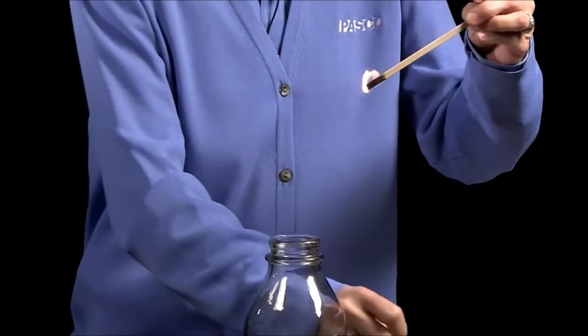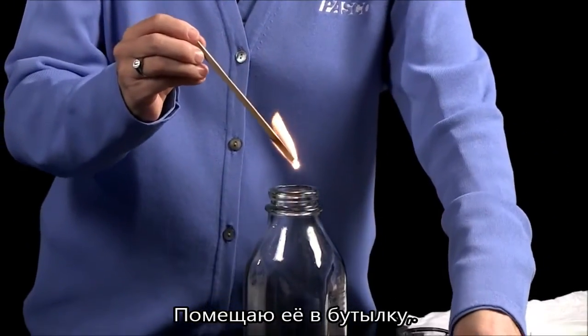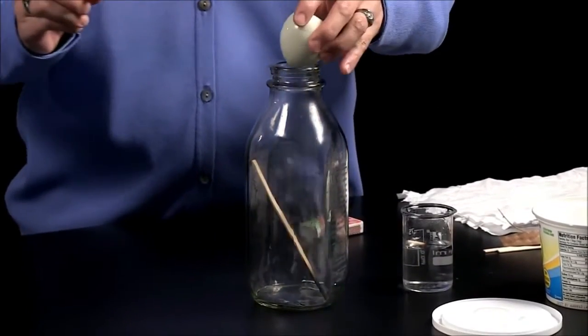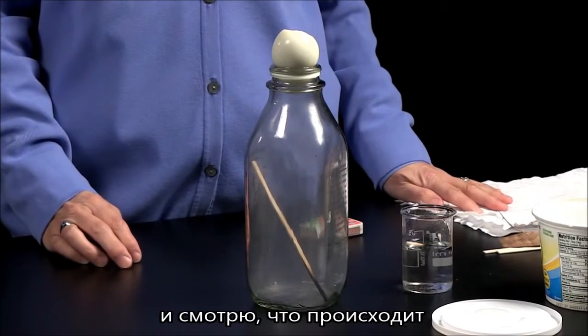All right, and I'll set this down into the bottle, put the egg on top, and just see what happens.